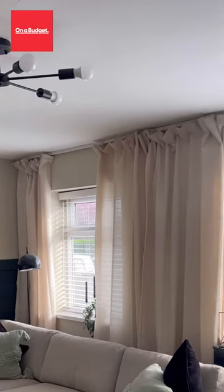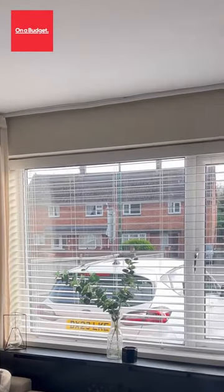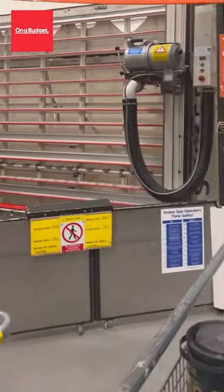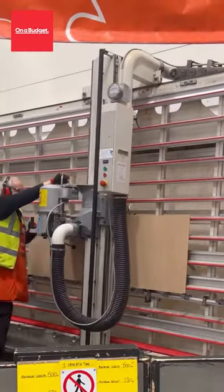If you want to hide your curtain rails or curtain poles, this is a video for you. I quickly popped to B&Q, grabbed some MDF and had this cut down into 10cm widths. I managed to get three pieces out, which is exactly what I needed.